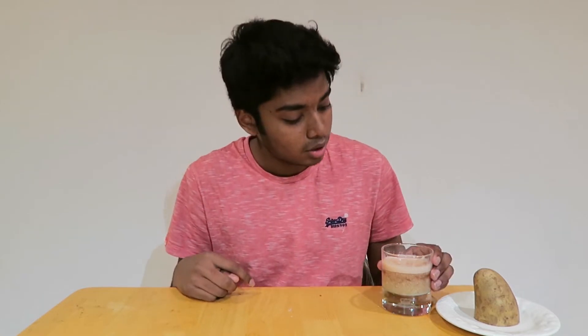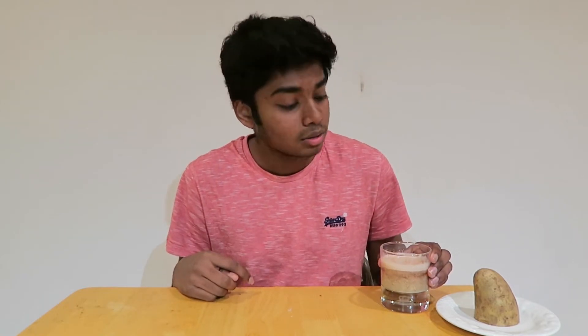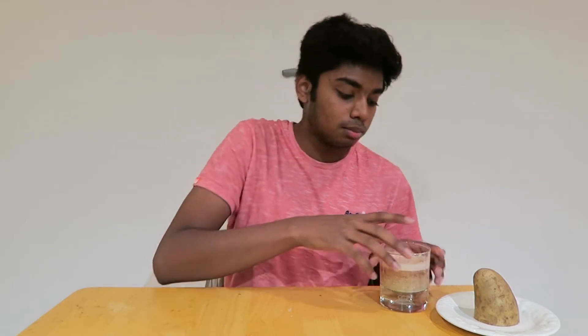Yo, what's up! Welcome back to the show where I do things. Right here we have a special homemade potato juice — it is in fact just raw potatoes blended into water, but that's what makes it special.